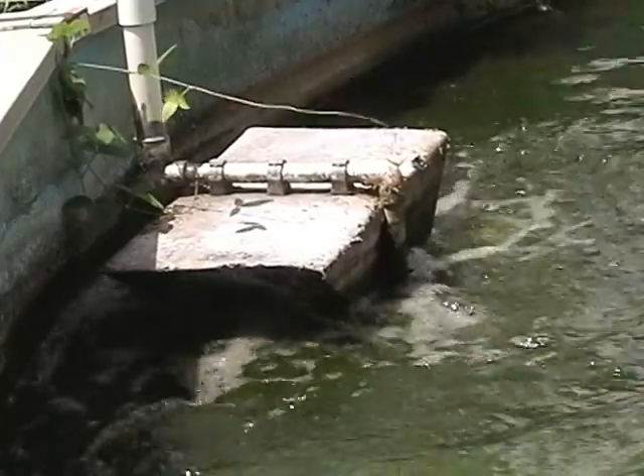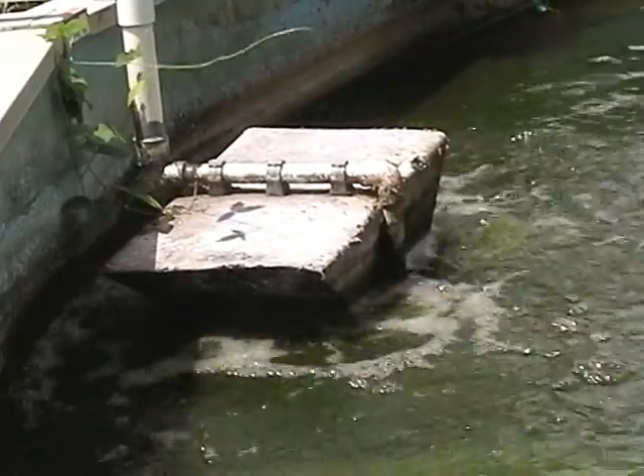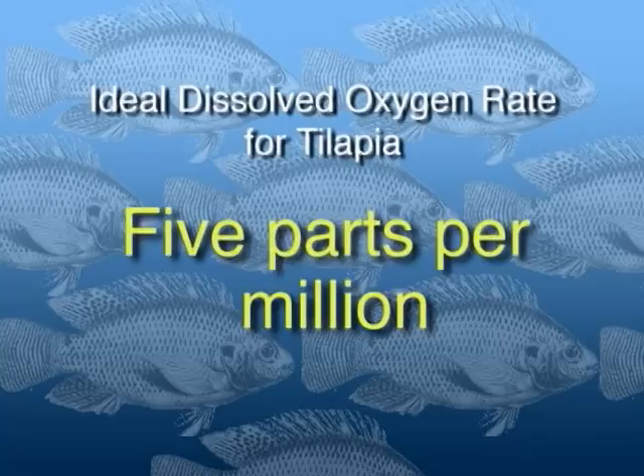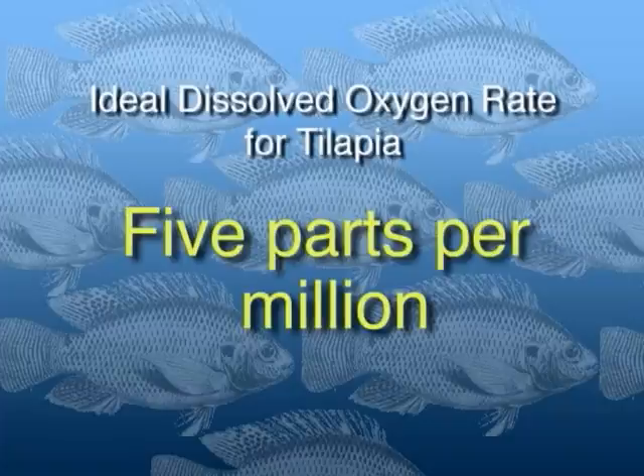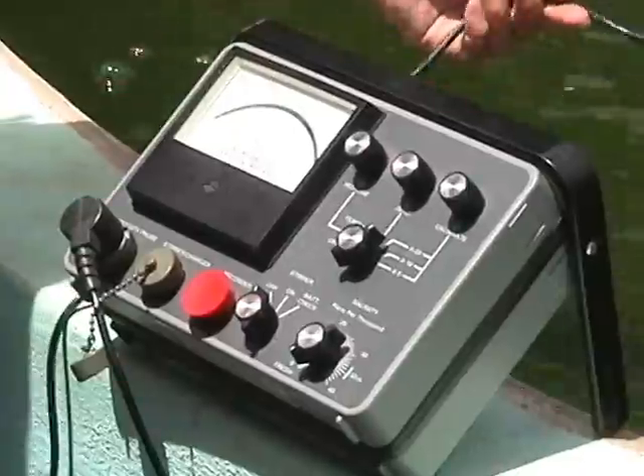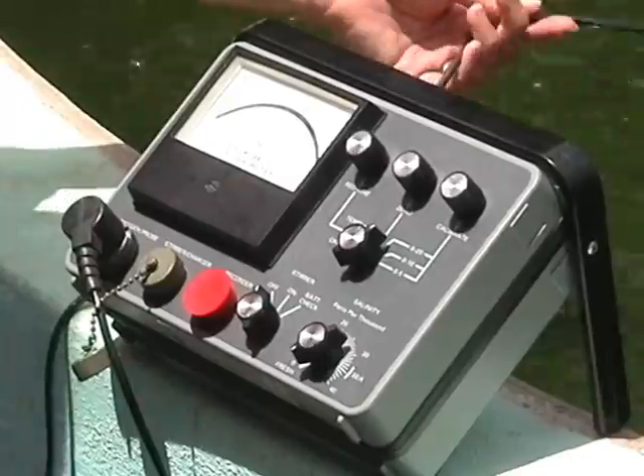Like most living things, fish need oxygen to live. Even though tilapia can tolerate lower oxygen levels than many other species, it is critical to maintain sufficient oxygen levels in the water, particularly in heavily stocked tanks. The ideal dissolved oxygen level for tilapia is five parts per million. Heavily stocked tanks are more susceptible to oxygen depletion and so require close monitoring of oxygen levels.